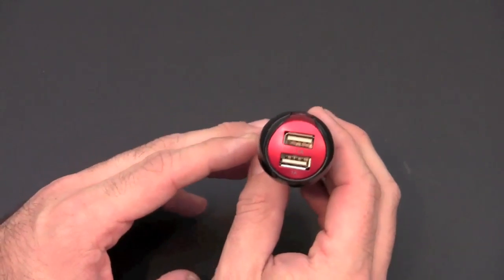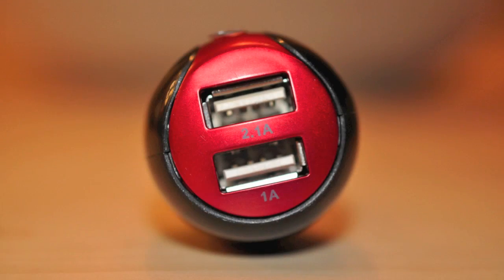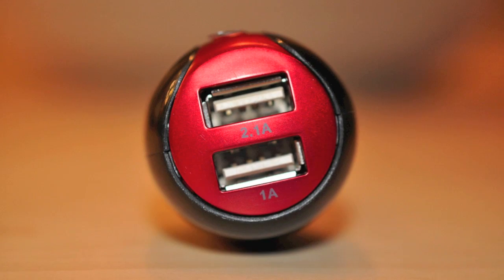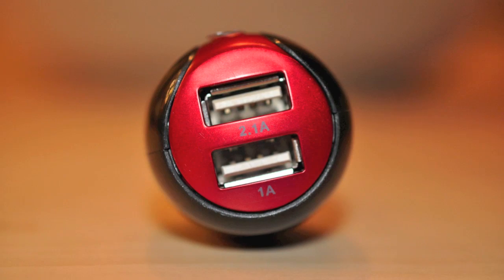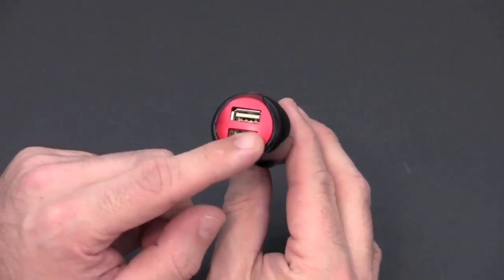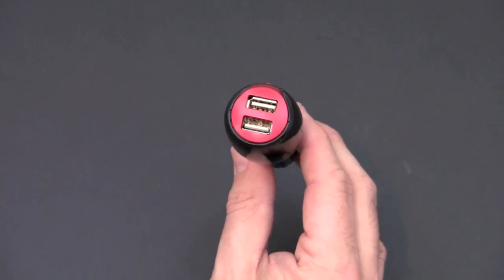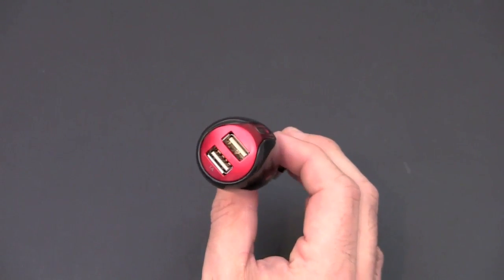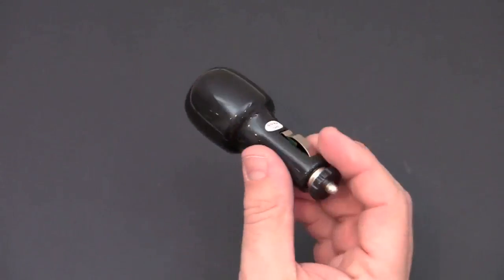It features 3.1 amps total of charging power. The USB port on the top is a 2.1 amp adapter that allows you to charge the iPad; the one on the bottom is your 1 amp which allows you to charge your iPhone. You can plug in two different USB 30-pin connection cables — one for the iPad and one for the iPhone — in your car and charge both devices while you're traveling down the road at the same time.